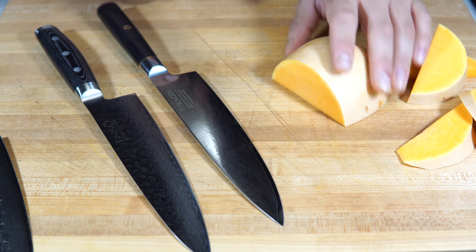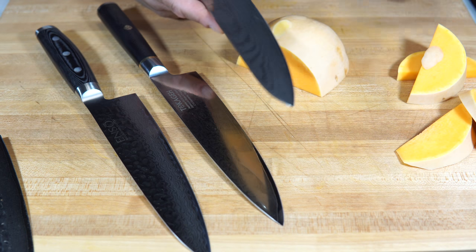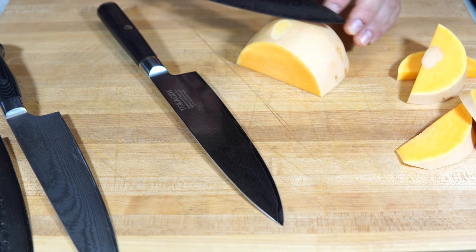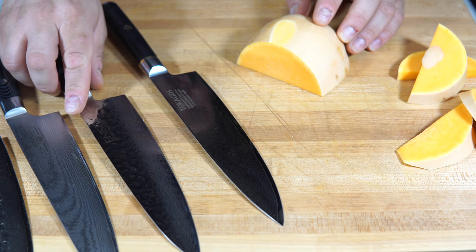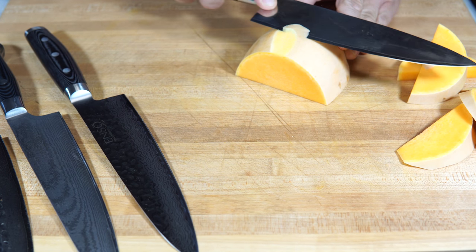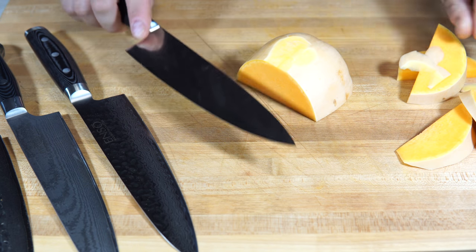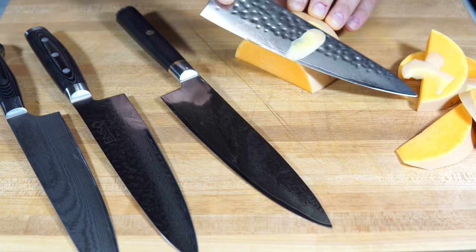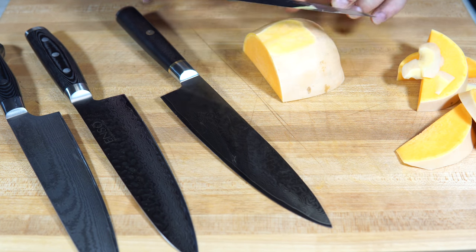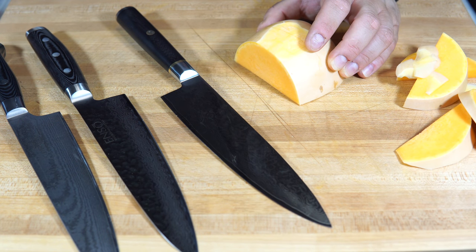The two I reach for most are the Enso and the Dalstrong. The Kuma was a recent acquisition — it got some playtime on Thanksgiving but I think I need to redo the edge a little bit to get it how I want. In terms of edge retention, their $20 chef's knife would maintain its edge for four months, so this one will probably go even longer. But in terms of sharpness, it's just not as thin as I'd like towards the edge, which is why the Enso and even the Tokage have a bit of a leg up for getting thin slices.